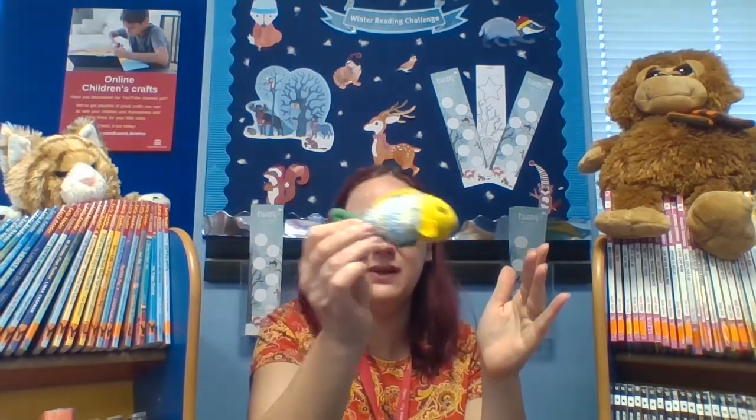Let's have a look now. I've got a little fishy. Can you see my fish? We could sing one, two, three, four, five. Let's get our fingers ready. One, two, three, four, five, once I caught a fish alive. Six, seven, eight, nine, ten, then I let him go again. Why did you let him go? Because he bit my fingers so. Which finger did he bite? This little finger on my right.